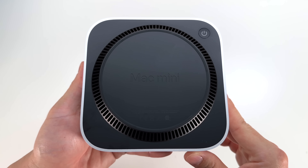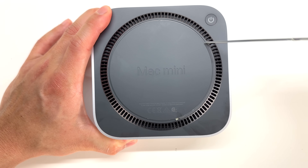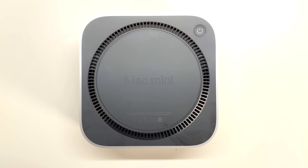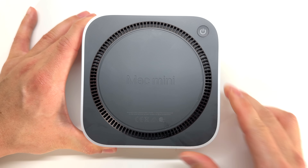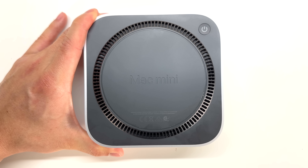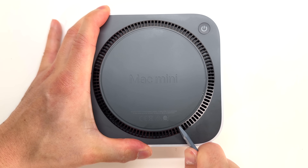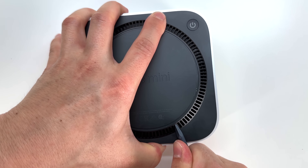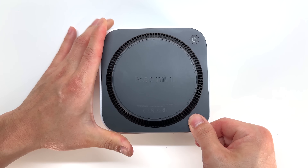So without further ado, let's see if we can get inside of this Mac Mini. It looks like the silicone ring does not hold any screws behind it — that's what we saw with the previous Mac Studio. So instead of using a pry bar, a much safer way to do this is to insert something into the grill here, a small screwdriver, and peel up. Just like that, the back left corner of the Mac Mini is loose.